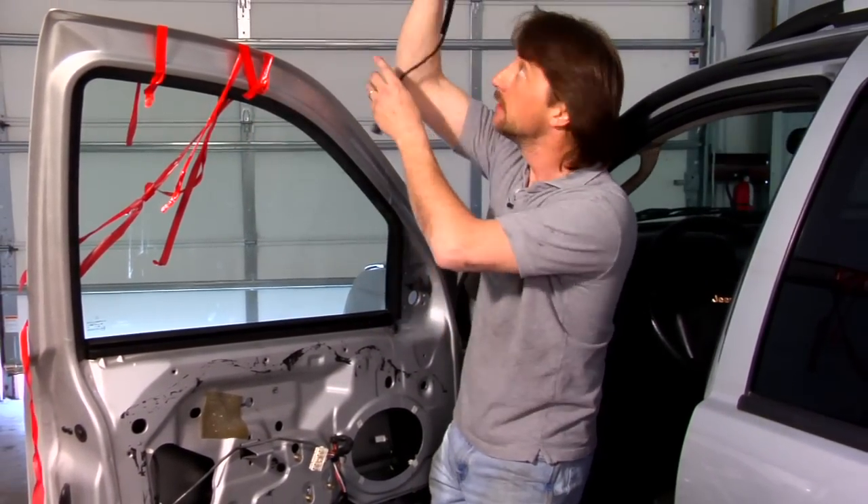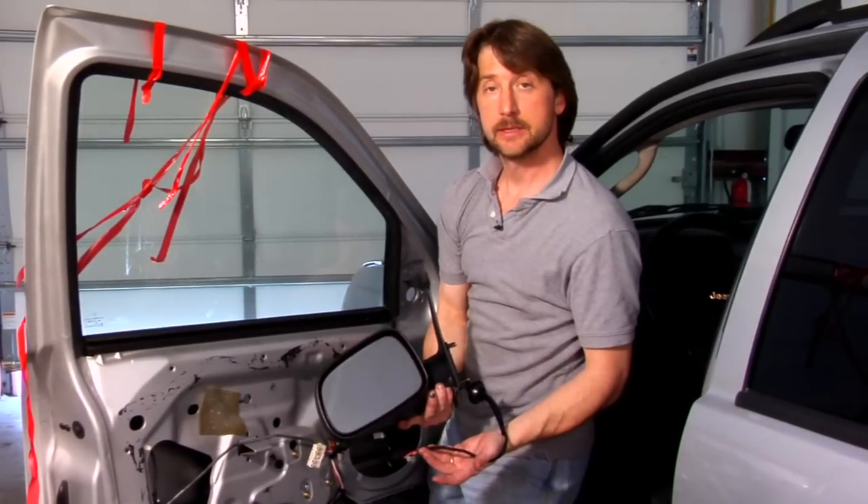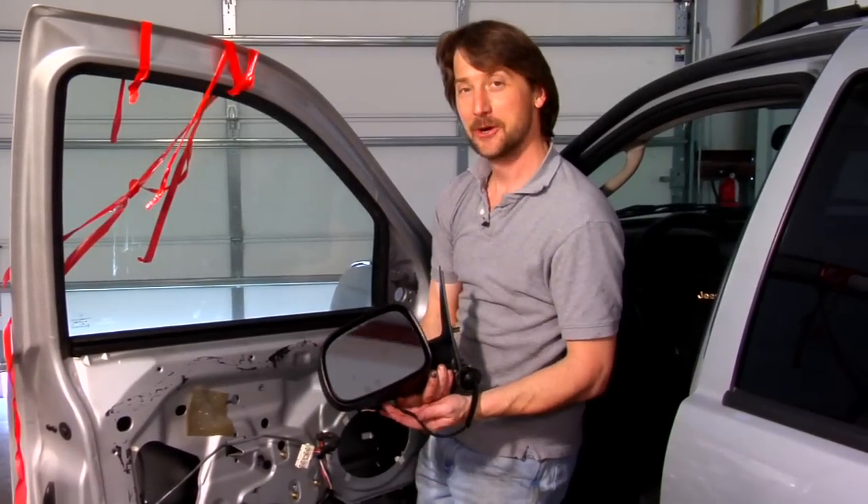Once you get it out, that's all we have to do — replacing a car door mirror.